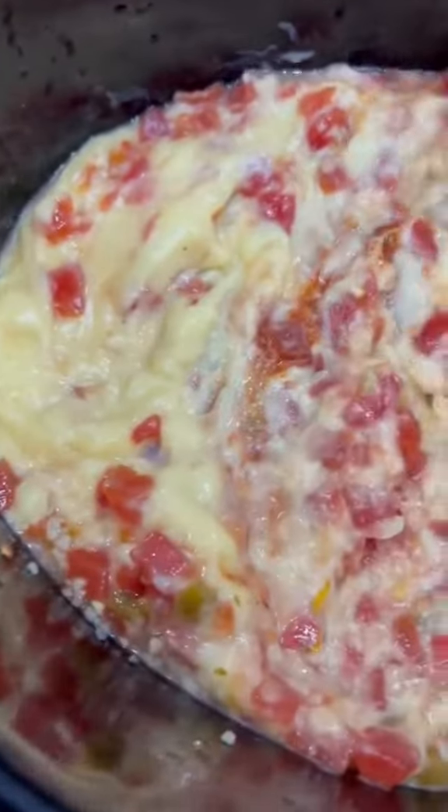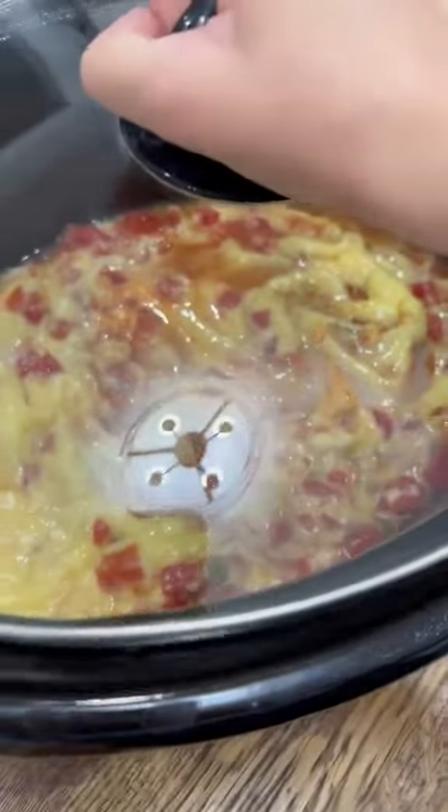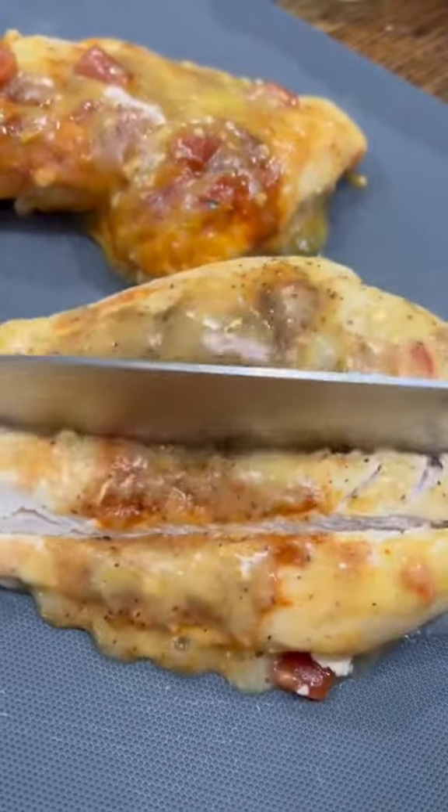Then just do your best to mix that together, throw the lid on the crock pot, and let it cook for about six hours. After six hours, pull out the chicken and cube it up before you throw it back into the crock pot.